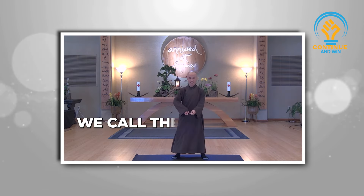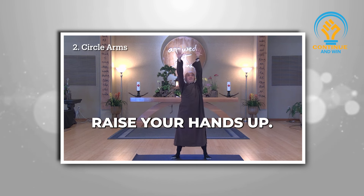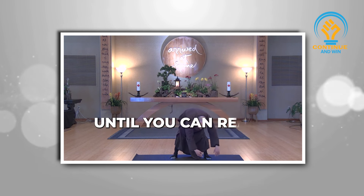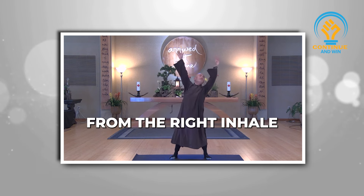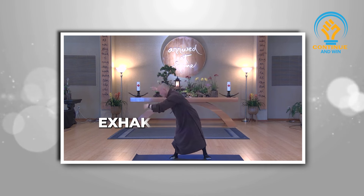The next movement, we call the circle arms. Breathe in, raise your hands up. Exhale, turn down from the left. Keep your knees straight, until you can reach as far as you can — fingers can reach the earth. Move up from the right. Inhale, then do reverse. Exhale, move down.